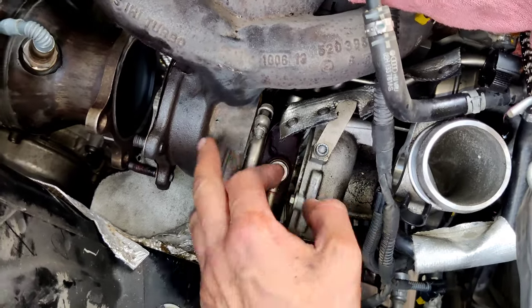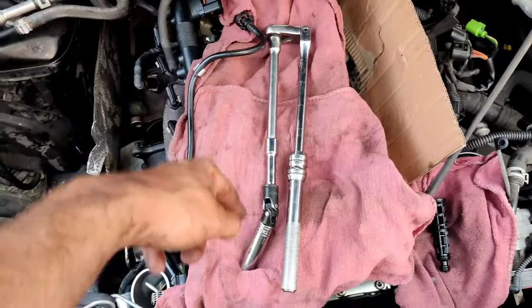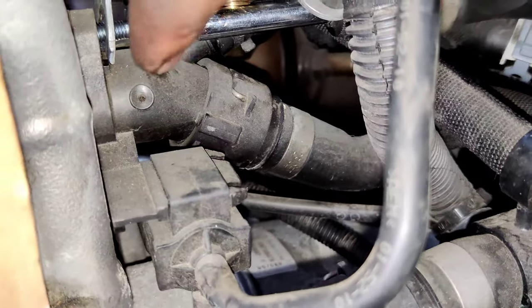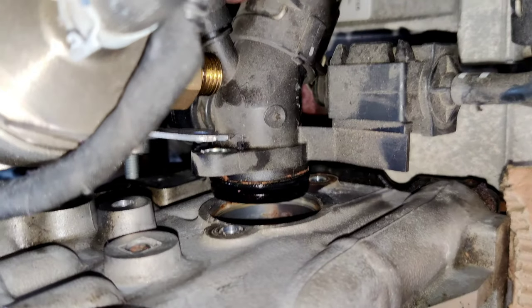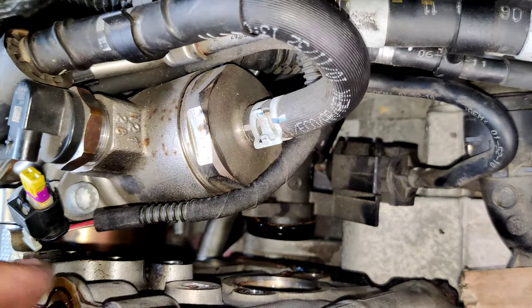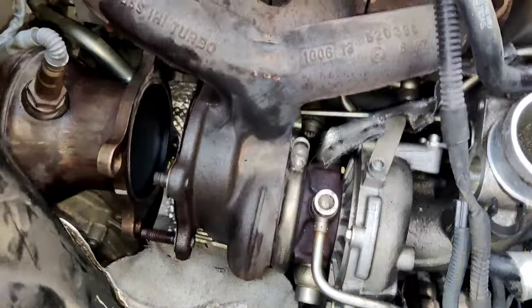Now I'm going to loosen this clamp to loosen the turbo from the exhaust manifold. I'm going to disconnect one more hose that goes on the rear end of the cylinder head, and after that we'll start to remove the bolts that go along the cylinder head. I removed this bolt holding the bracket, and also one more bolt down there. This hose came right out — it goes into a hole in the block and has an O-ring. There is coolant going to the cylinder head. So our cylinder head is free from the rear side and free from the intake manifold side.